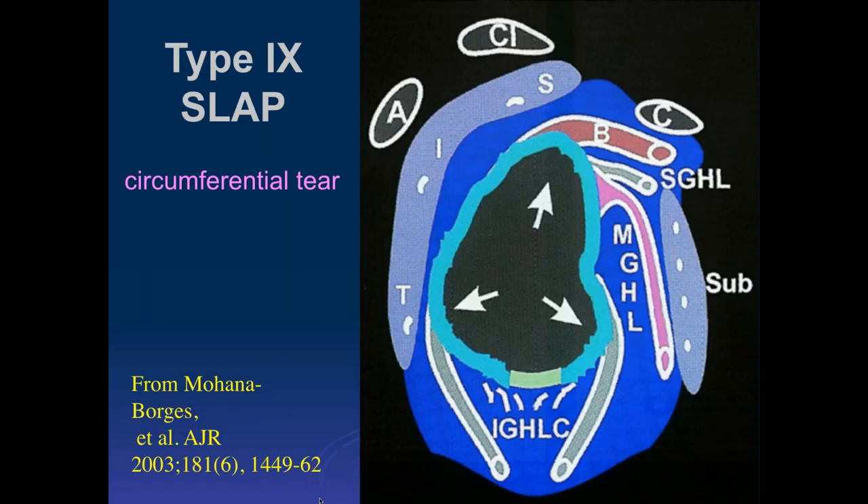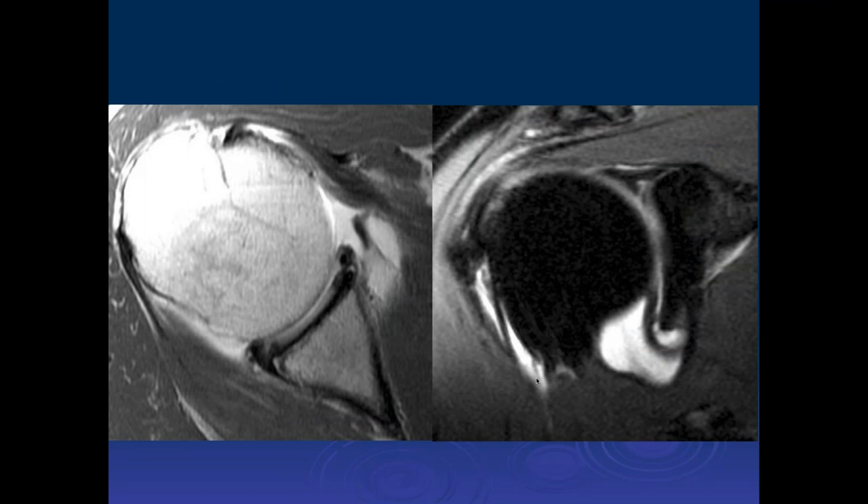A type 9 SLAP tear is really a circumferential tear. Often the labrum inferiorly is intact, but it doesn't have to be. It was described by orthopedic surgeon Rick Ryu in Santa Barbara. Here we can see tears anteriorly and posteriorly — this one goes down and involves the inferior labrum, and also involves the superior labrum. So this is really a circumferential tear of the labrum. The superior labrum is just one of the components involved.